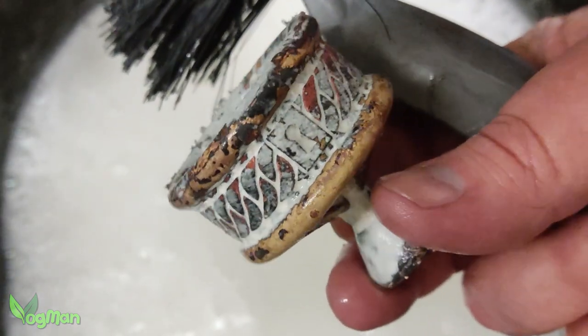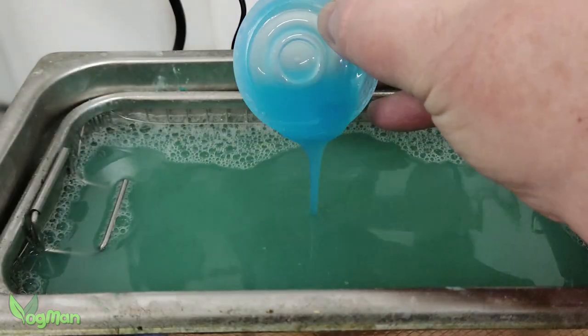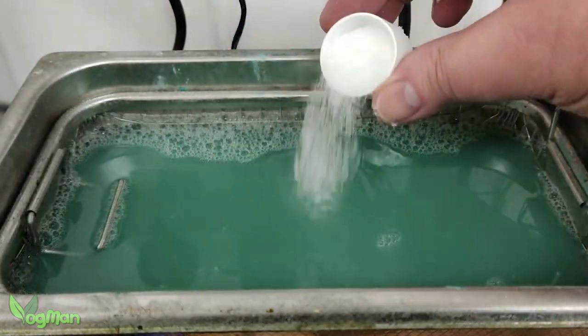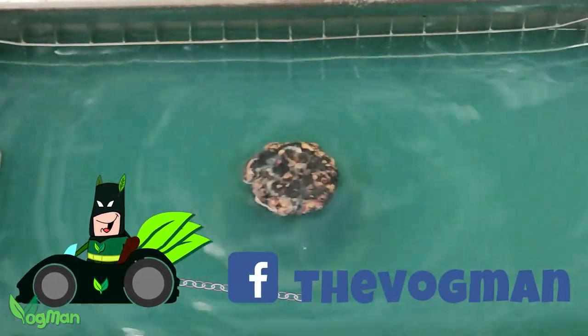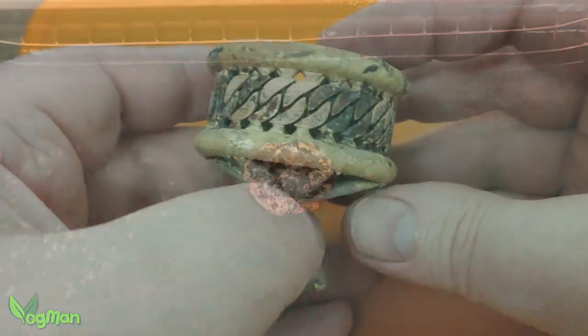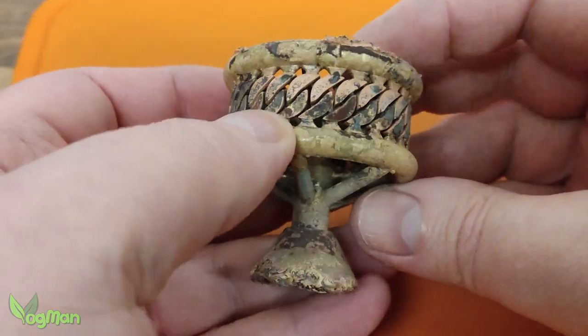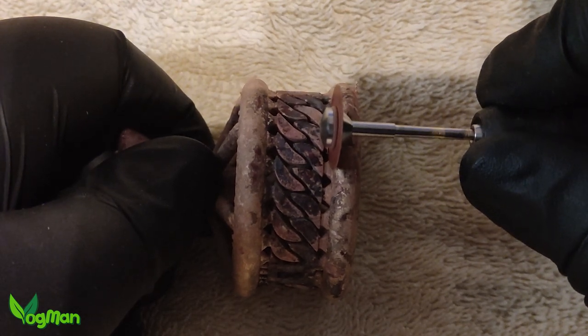Now that looks promising. I add a little laundry detergent and citric acid to ordinary water. This helps remove the majority of oxidisation as well as the plaster.